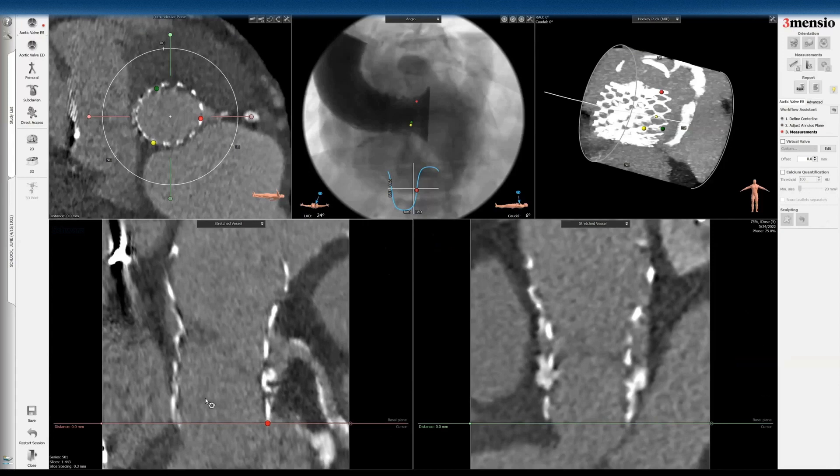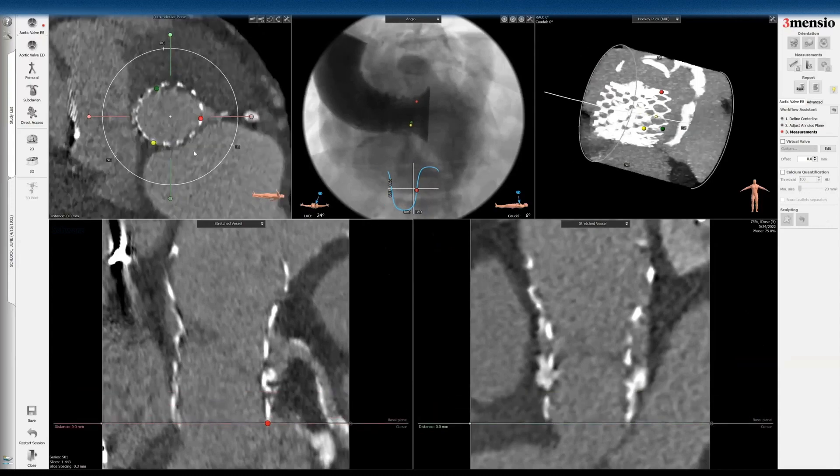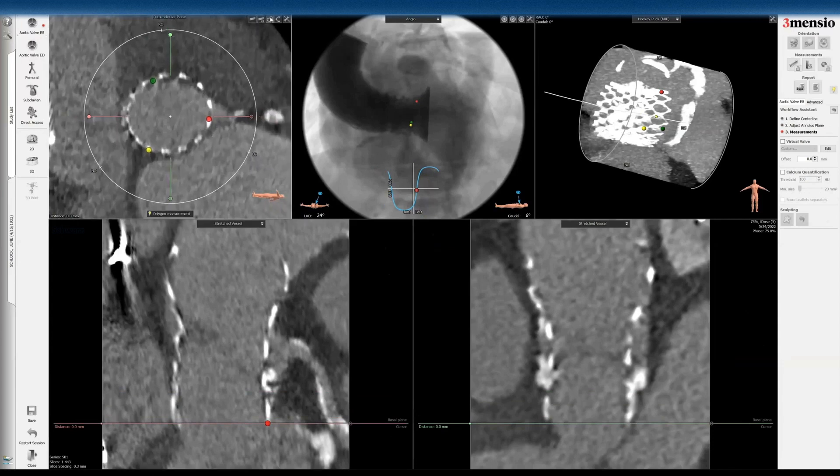Having the fluoroscopic images from the aortogram at the initial TAVR would be helpful to determine that, or during the cath you want to do an aortogram to visualize it. If you have a CT, that will be helpful as a reference point. I'm going to start by tracing out the inflow of the Evolute frame — this is a 29 Evolute — and you can see it's appropriately sized in terms of the inflow diameter.